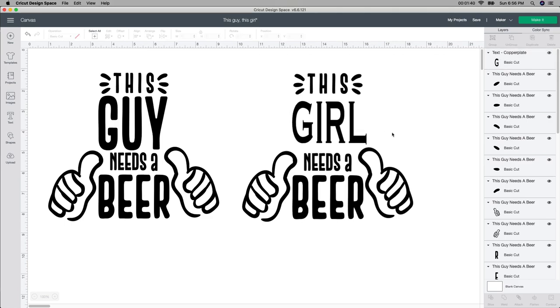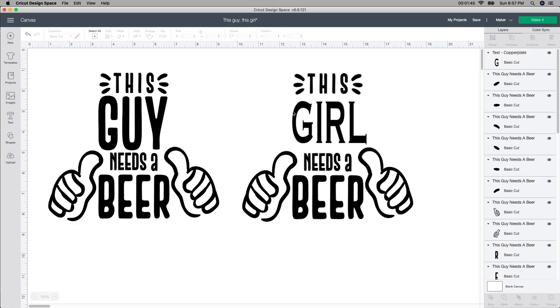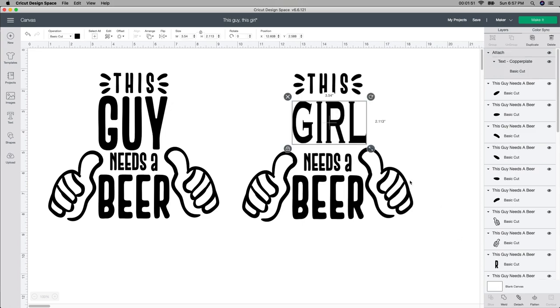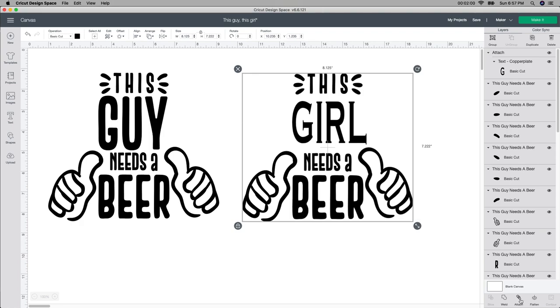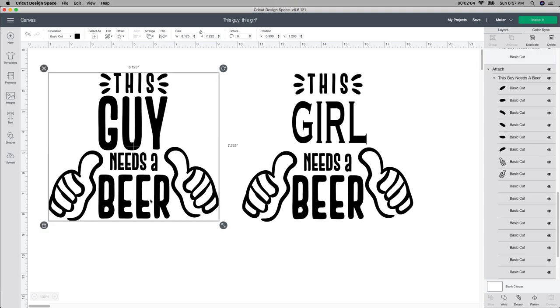I'm going to shrink it a little bit and do it however it looks good to you — about that size. I think it looks pretty good in the center, so I'm not going to mess with it. Next I want to select the word I just did and attach it. If you like it the way it is, I'm not going to change anything on it. I'll select the whole thing and push the attach button to make sure everything is going to cut out just the way it is — it looks just like the original but says 'girl' instead.